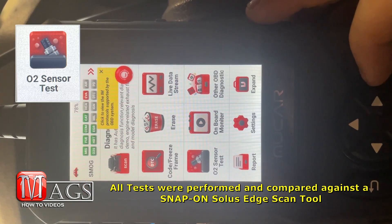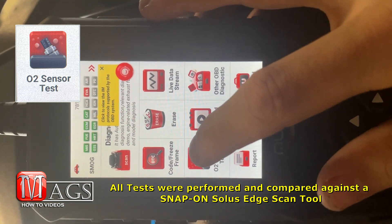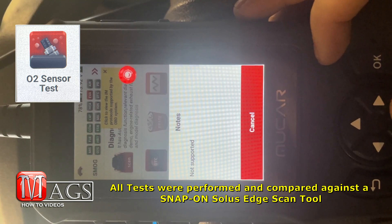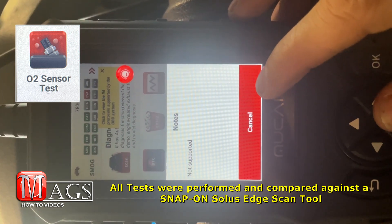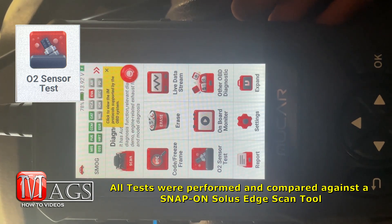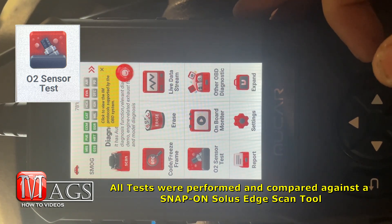Sadly, when it came to testing the O2 sensor test feature, no matter what vehicle I had it hooked up to, I kept getting a 'not supported' message. I don't know what's up with that, but currently it seems like it doesn't work.